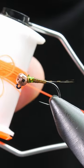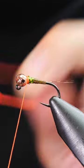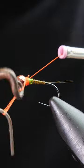Take some orange fluorescent thread and this will be your tag. Tie in, whip finish and then trim away.